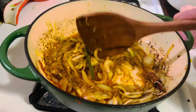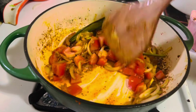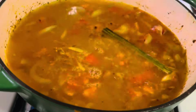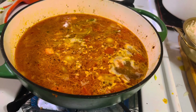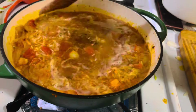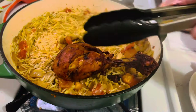Add one chicken stock cube, then one large tomato finely chopped. Cook for another one or two minutes until the tomatoes are sautéed well. Add enough water to cook the rice and salt as needed. Allow it to boil. The ratio for basmati rice is one cup of rice to one and a half cups of water, so add water accordingly.